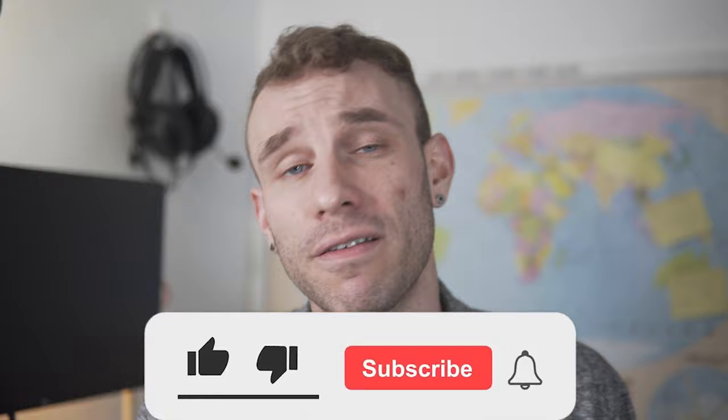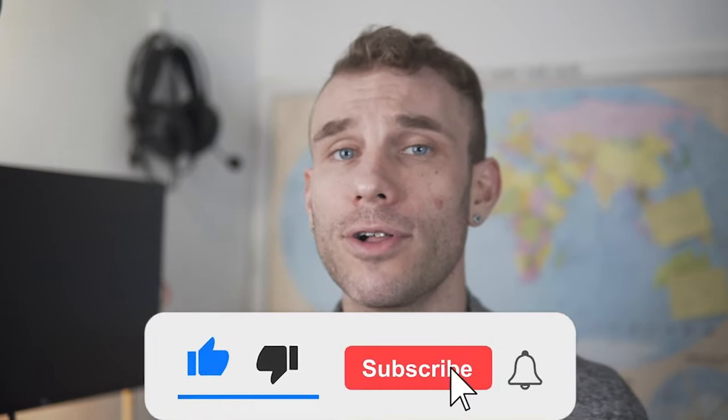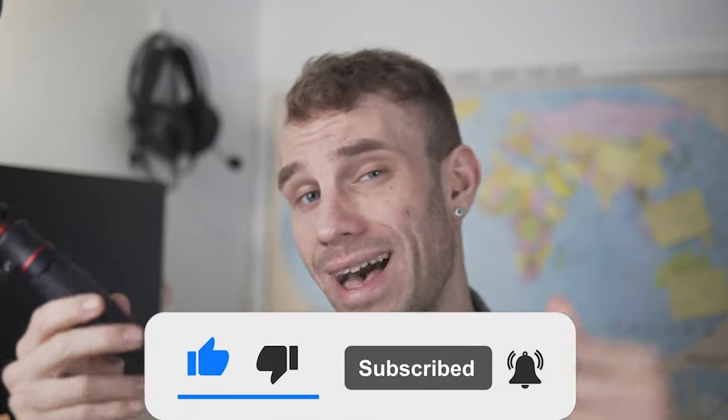Hey guys, it's Mitchell for Tech Fluent Tuesdays. On here, I like to highlight a brand or product that I personally know and can recommend, give you guys a few reasons why it's a great deal, and find the best price for you. As always, I'll have links to this and where you can buy it in the description down below, as well as links to my Facebook group where we talk about this kind of stuff.